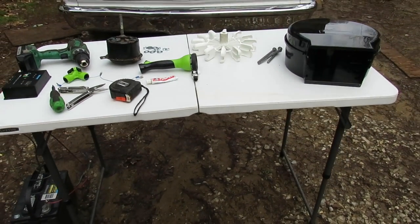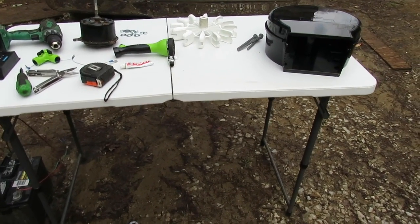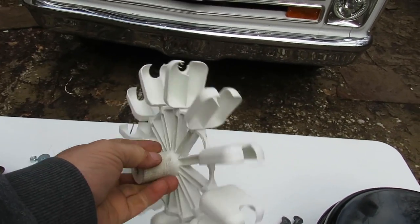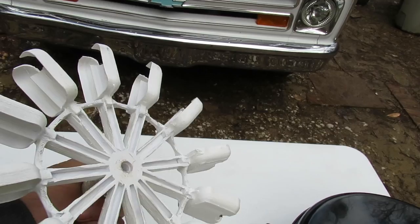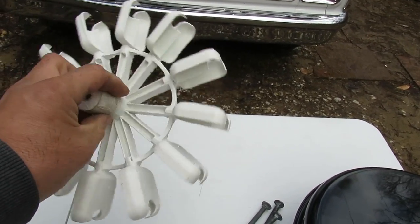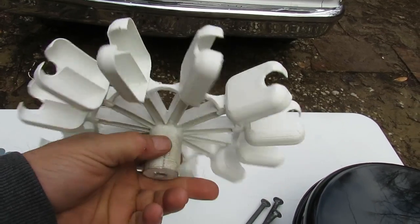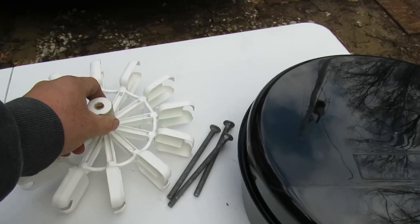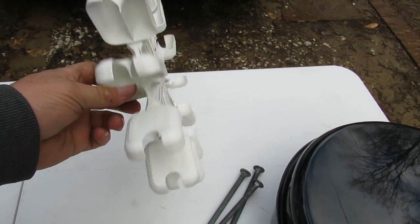This right here I 3D printed - it's out of plastic, it's not the ideal material but it will work. I'm not sure about the longevity of it, but it will work. It's a Pelton wheel turbine wheel.